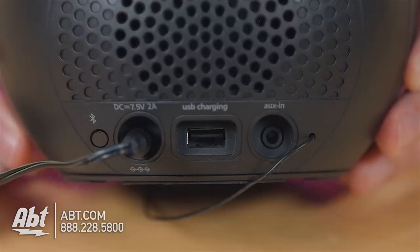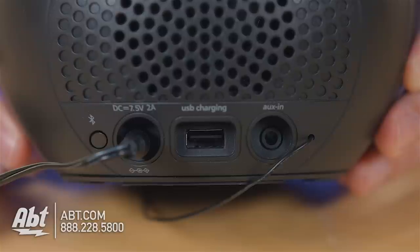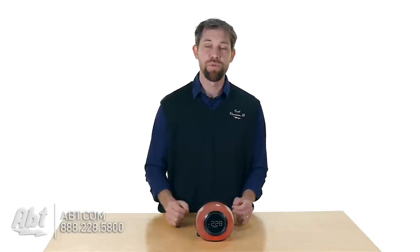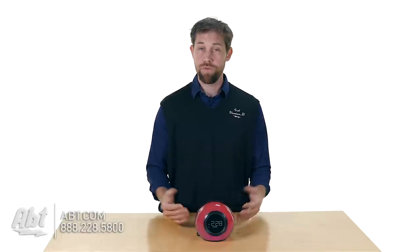It also has an auxiliary input in the back, so if you have a 3.5mm plug, you can plug it into one end and plug it into the alarm clock here and play your music back that way, so you don't necessarily have to use Bluetooth. It also has a battery backup, so if your power goes out, you don't have to worry about not waking up — it'll save the alarm and you'll still be able to wake up and get to work or school on time.